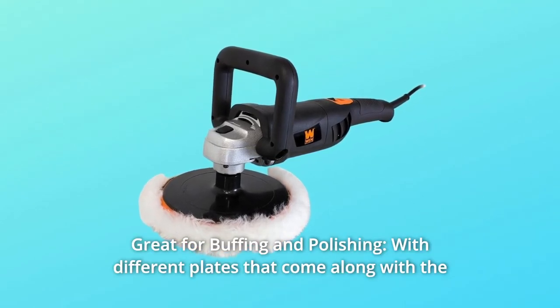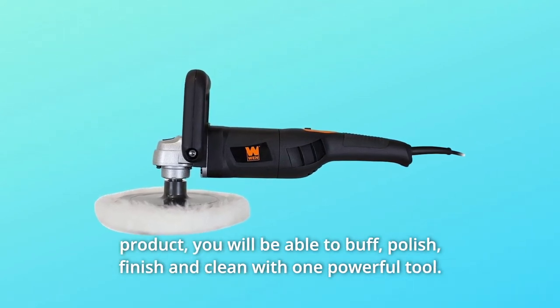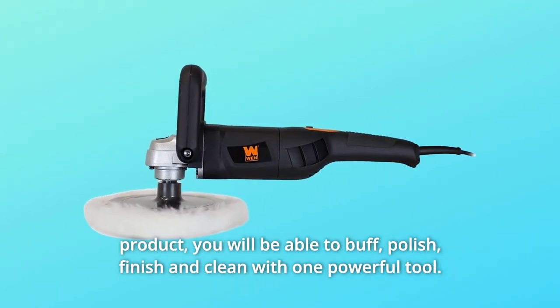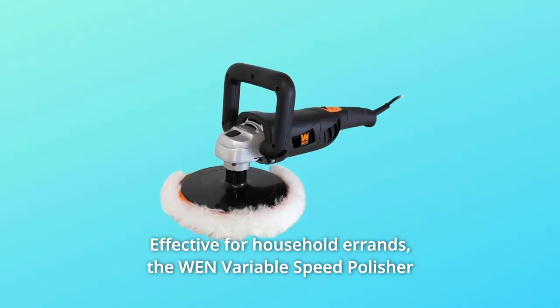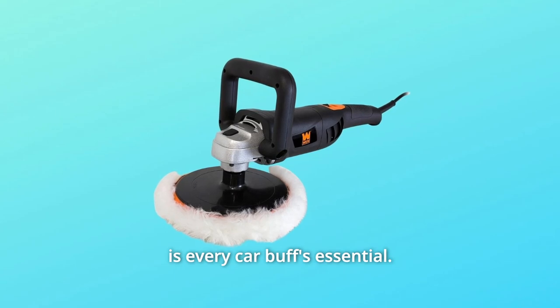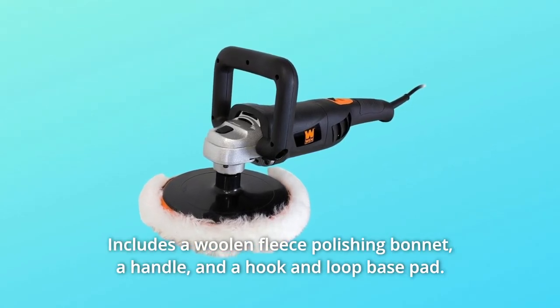Number two: great for buffing and polishing. With different plates that come along with the product, you will be able to buff, polish, finish, and clean with one powerful tool — effective for household errands. The variable speed polisher is every car buff's essential.